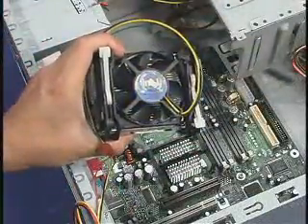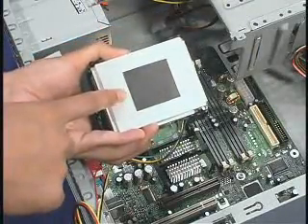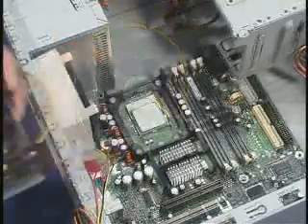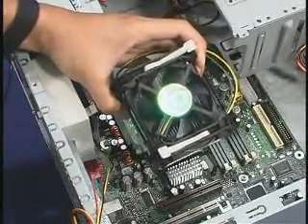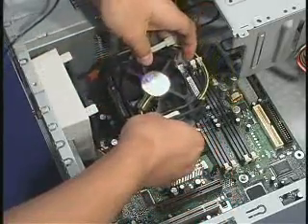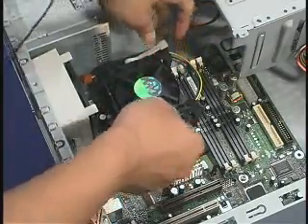The thermal interface material is attached to the bottom of the heat sink. Be careful not to damage the thermal interface material when handling the fan heat sink. Place the fan heat sink and clip assembly directly on the processor, allowing the heat sink to compress the thermal interface material over the surface of the processor's integrated heat spreader.